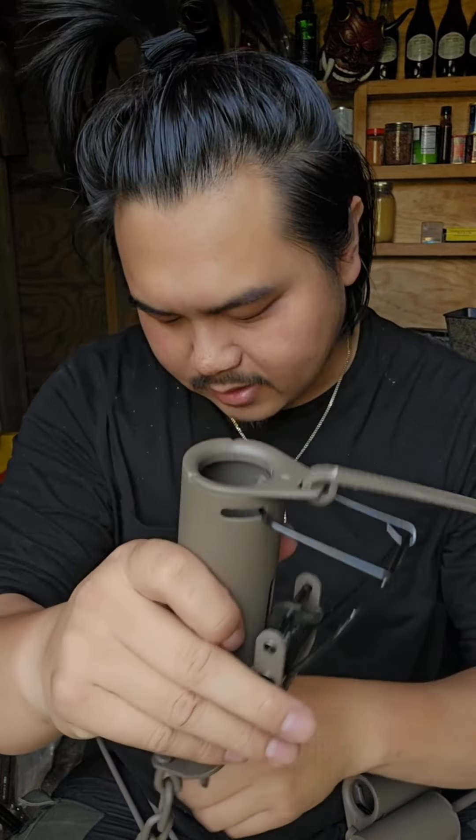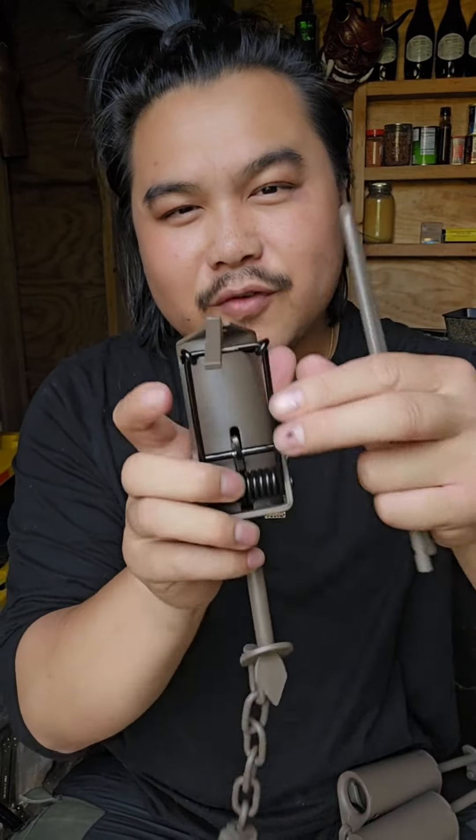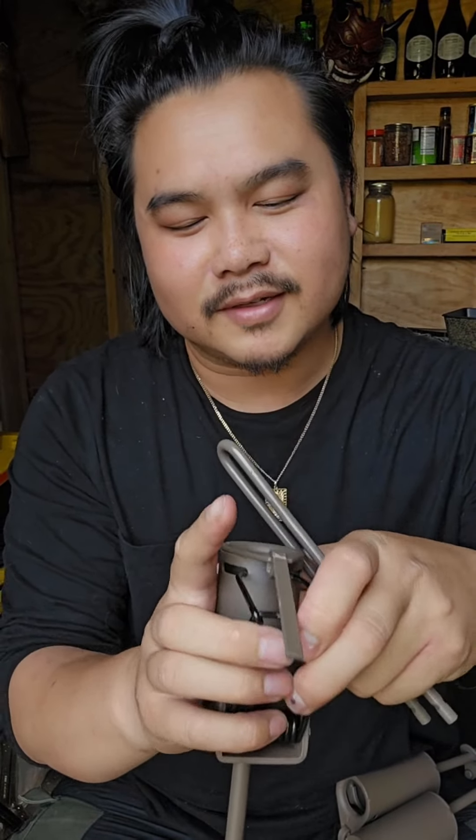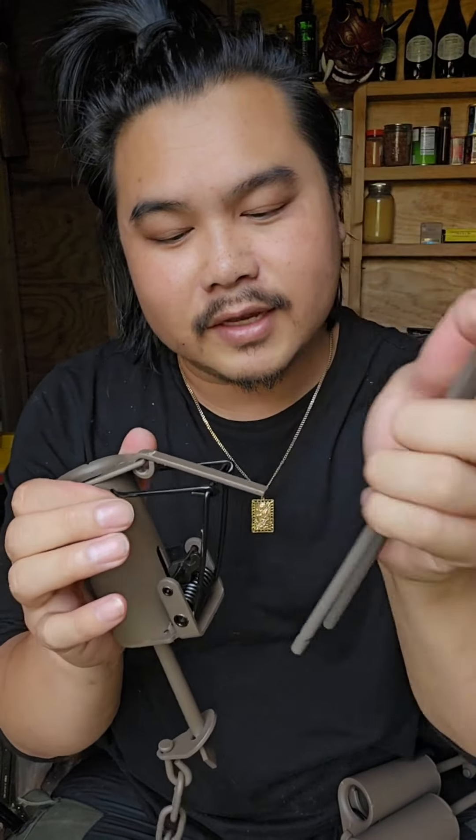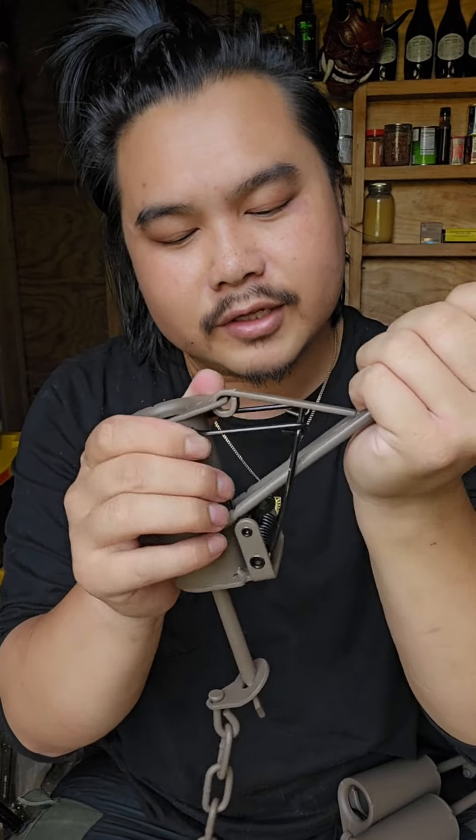What you can do is just press down on this like this and then pull this down, so you can set it. But over time, if you're doing a lot of them, it just gets annoying and it's really hard to do. So you can take this and use leverage to actually get it done easier.